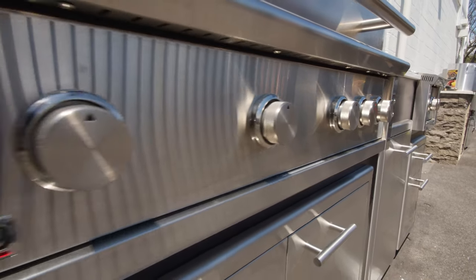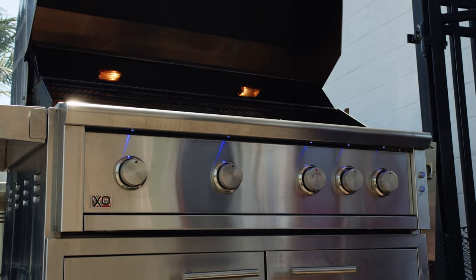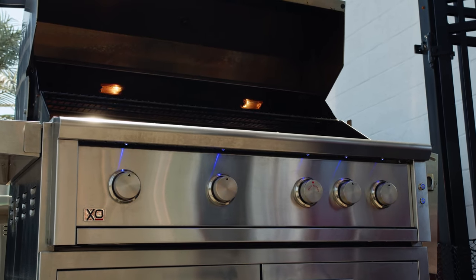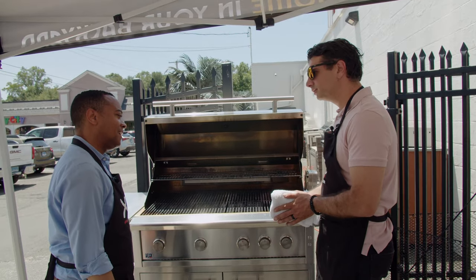We want to talk about this beautiful Exo grill — we're going to demonstrate the power of the Exo grill. I can't wait to show you guys. All right Ralph, I think we get cooking, let's do it.